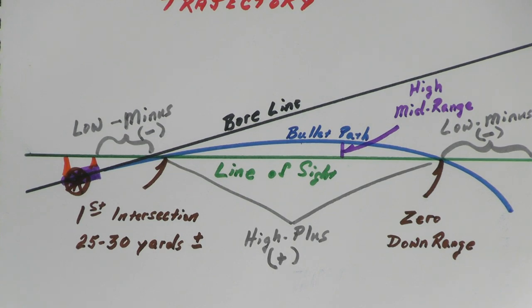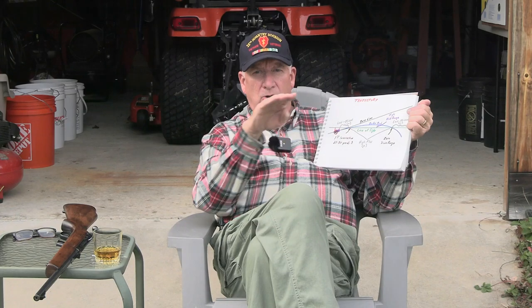An important factor to remember is that between these two points of intersection, you have what's called the high, or mid-range, or sometimes mid-point trajectory. That does not mean the middle of the trajectory, because remember, this is a parabola. Because it's a parabolic curve, that situates the high mid-range trajectory somewhat downrange from the middle of those two intersections.